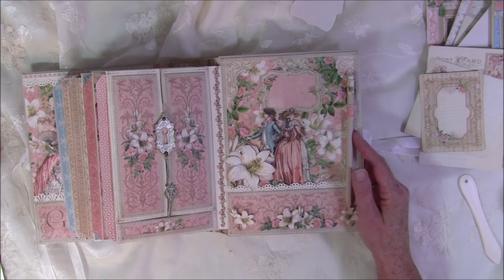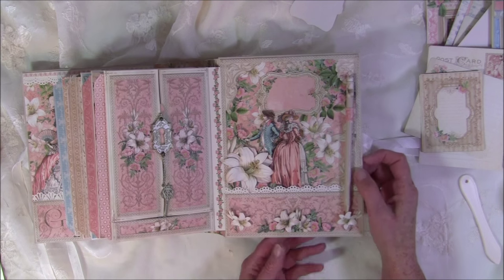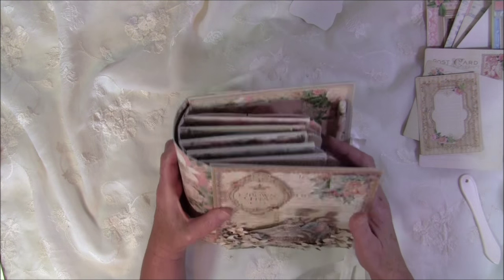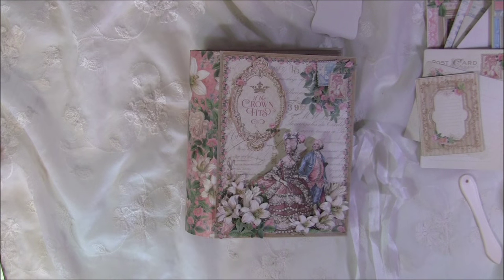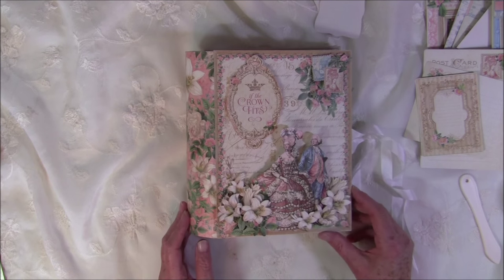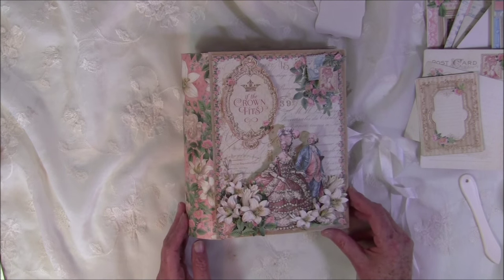I'll share the box after the tutorial is uploaded — I can give you a little hint: it's where the nice princess lives. So that was the album — I hope it's a bit inspiring and you can use some ideas. There's a lot of room for photos inside. If you have any questions, check below the video for information on how I answer them, and the link to my blog for close-up pictures. Thank you all for your kind comments and support — take care and have fun creating, bye bye!